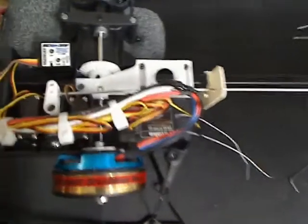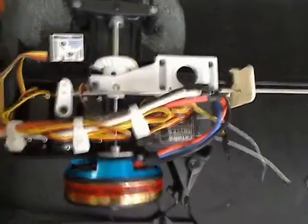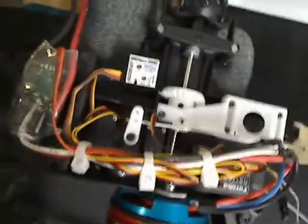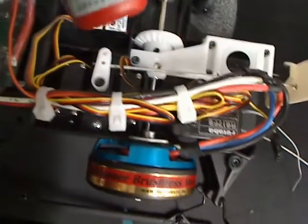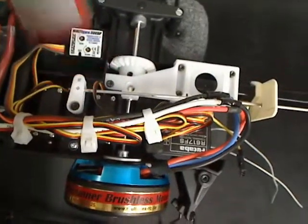One thing to keep in mind when you're putting everything back together: always use thread lock. You want to use blue thread lock, not red. Red's permanent.